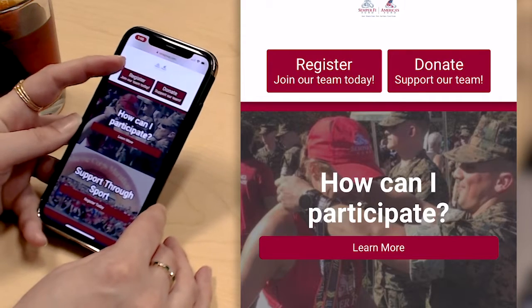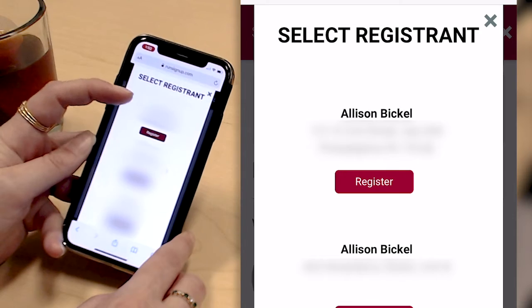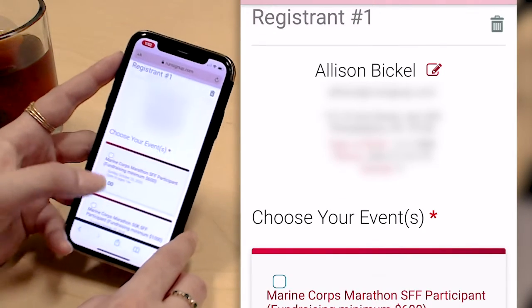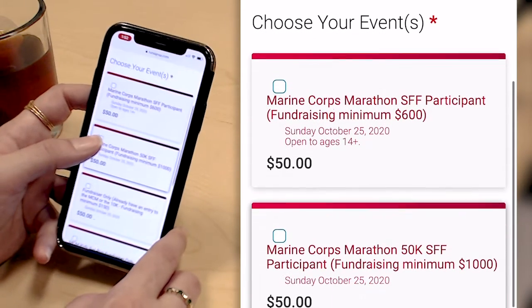I'm going to go ahead and click register to get signed up. Because I'm logged into RunSignUp, my information is easy to pre-populate the registration form. I've already filled in my personal information, so now I'm going to choose my event.